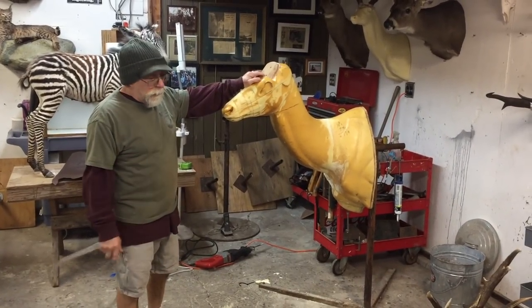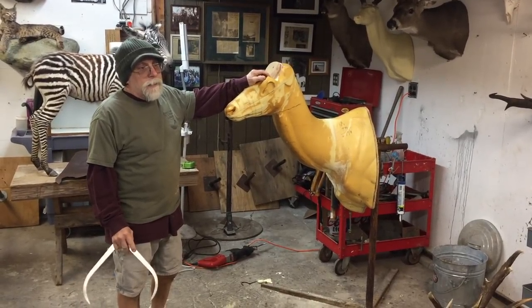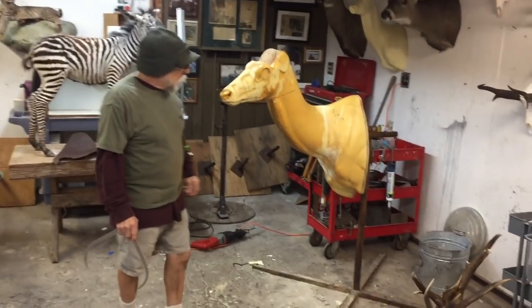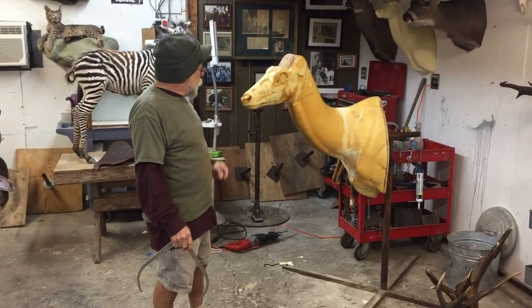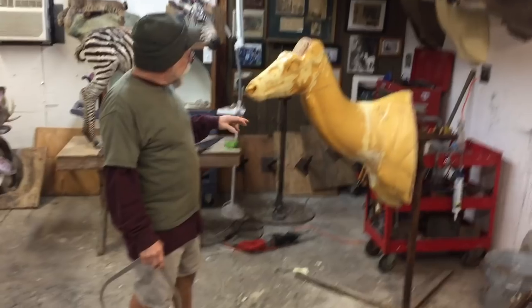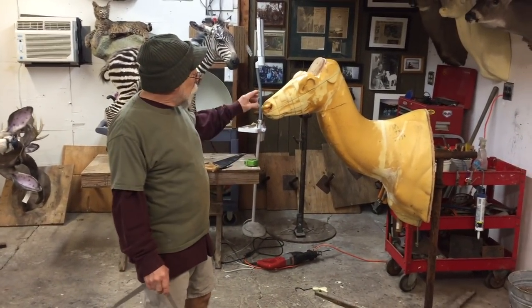I did a whole bunch of stags this year, and my average nose-to-eye was like 10 3/8 to 10 3/4. This one was 9 3/8 by 22. So I had this L armature laying around that never got made into a mannequin, and I decided to go ahead — since the neck was right — to alter this.